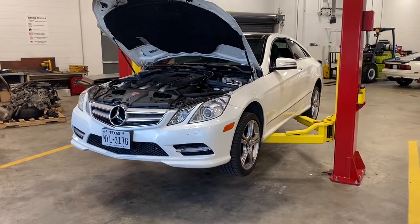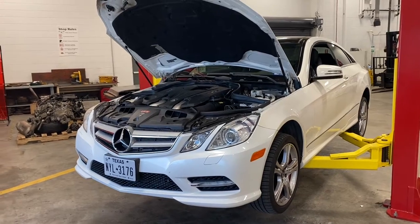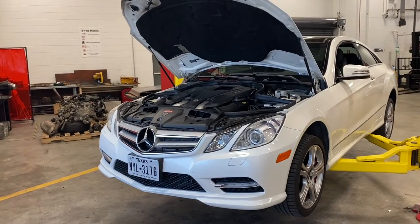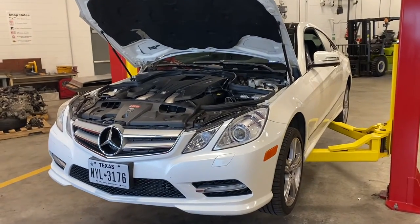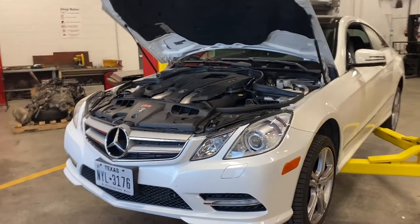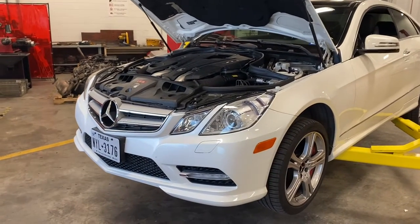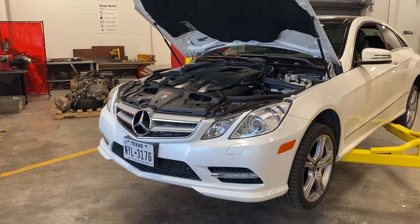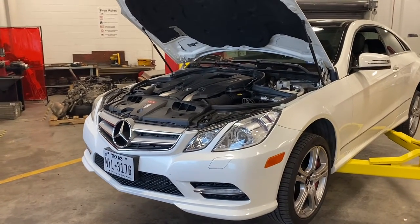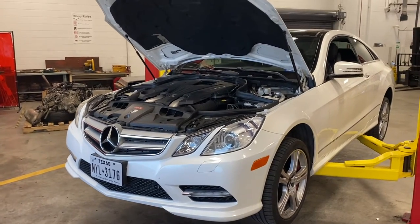Today we're going to be replacing the heat exchanger for the E550. I'm assuming that this particular model is going to be the C207, which includes the coupe and most likely the convertible. Correct me if I'm wrong. I believe the W212 is going to have a very similar setup. I'm going to walk you through some of the steps to replace the heat exchanger, and you're going to kind of learn with me as I'm doing this.